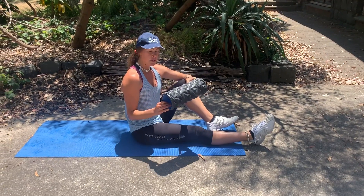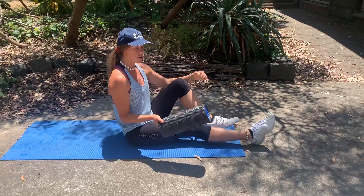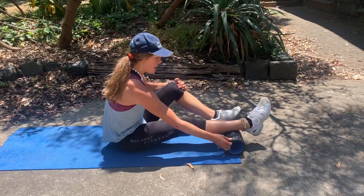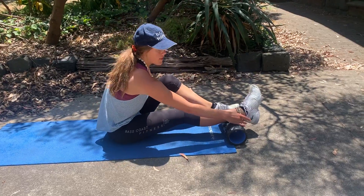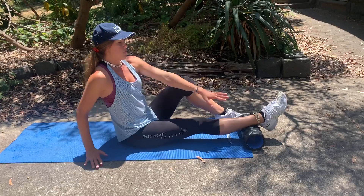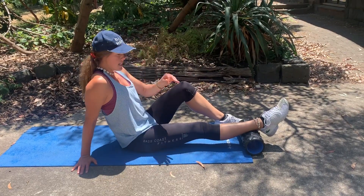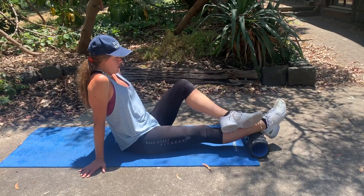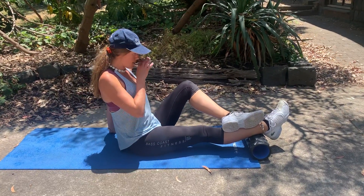Hey guys, today we're going through the calf foam roll. We're going to start with the foam roller on the bottom of the calf muscle, just above the ankle. If this is enough pressure — we want about a seven out of ten — you can just stay here, or you can pop the foot on top of the leg just like so.